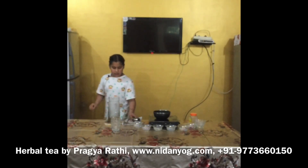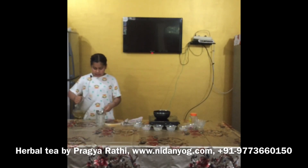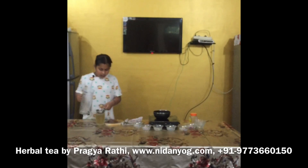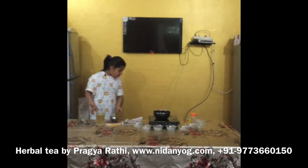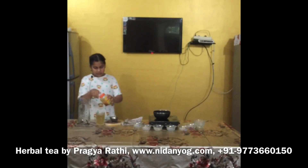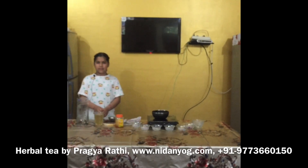We will strain the tea with a strainer and pour it into the jar. After boiling, we will add honey into the tea. Now our tea is ready to serve. Thank you.